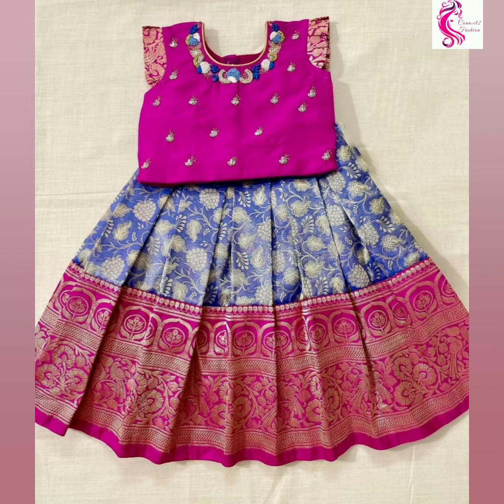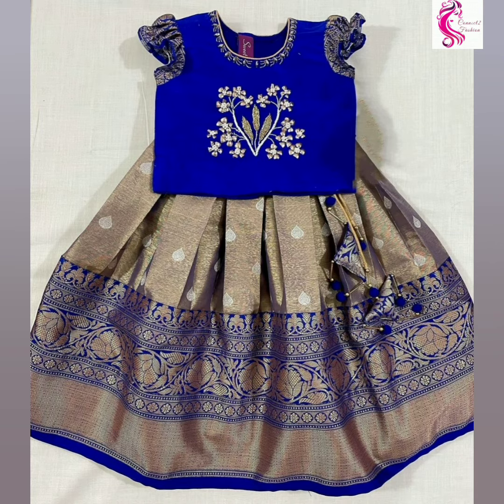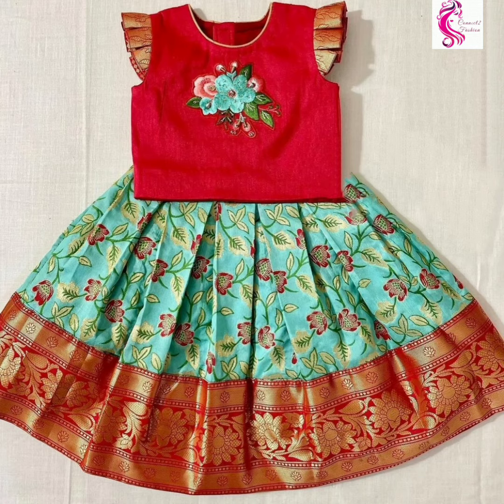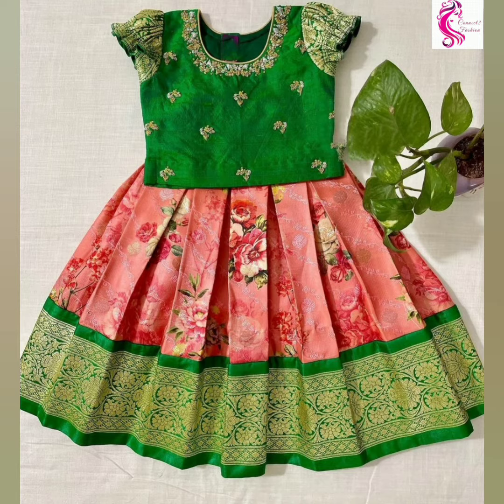When you are going for bright color silk fabrics, I hope you guys love these designs. If you want more patipavadai dress collections, check our playlist — you will find beautiful designs. If you like this video, please do like and share with your friends.